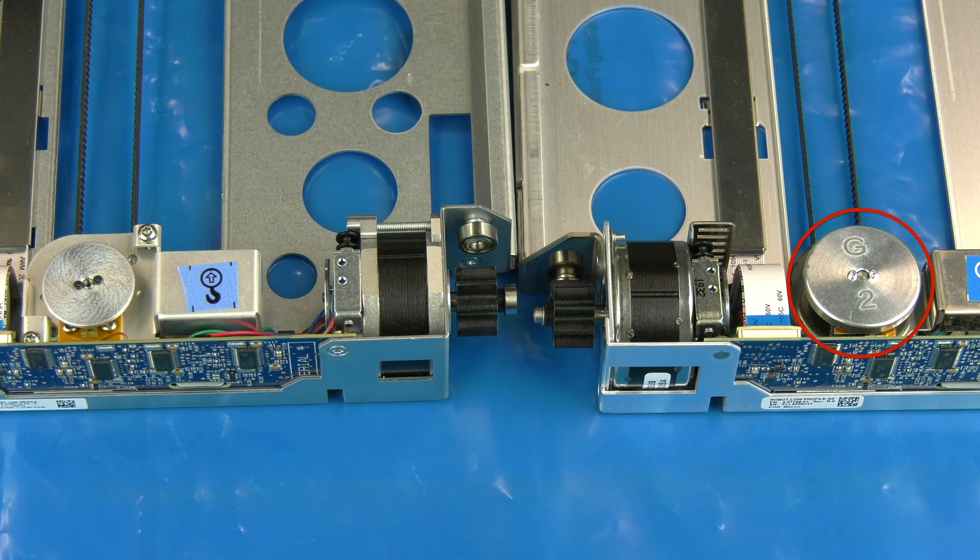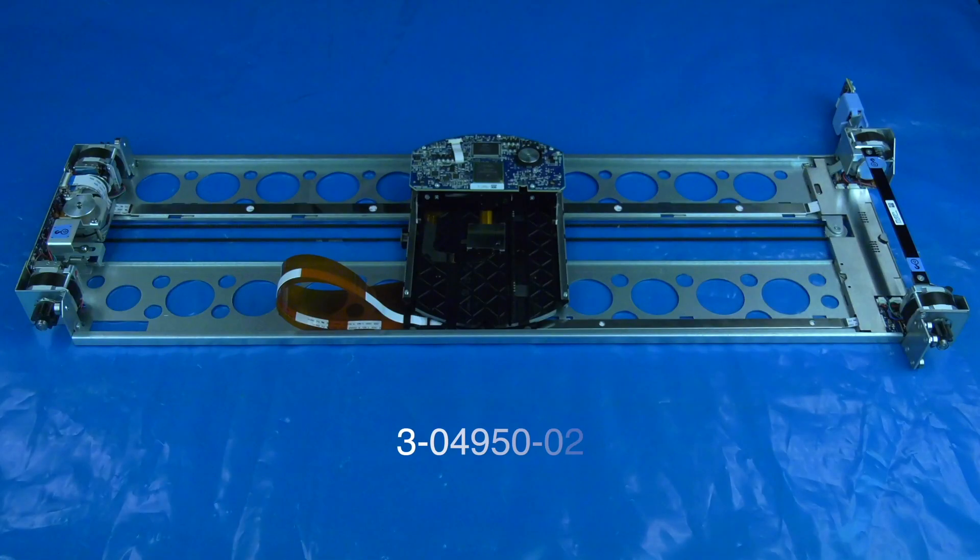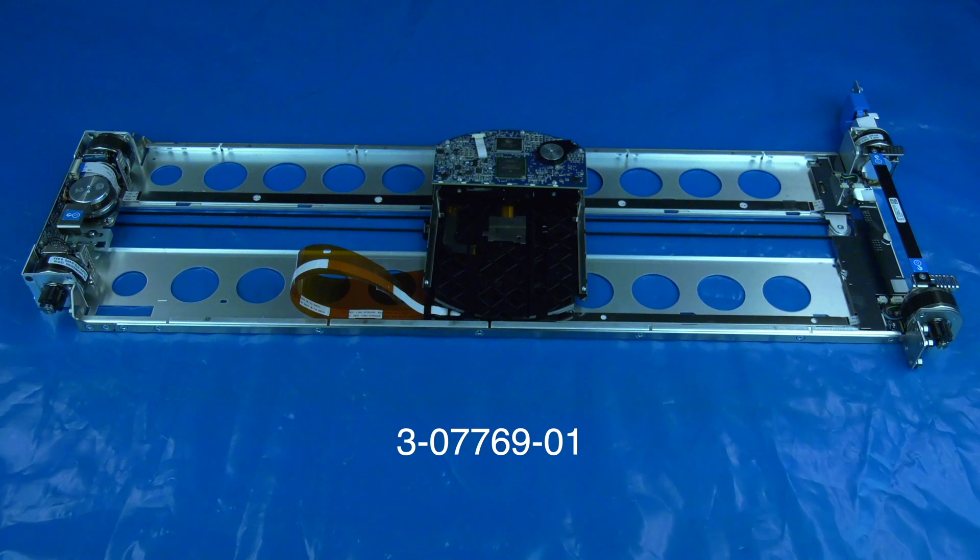Now you will need to ensure you have the appropriate replacement version of Robotics. There is a Generation 1 and a Generation 2. The Generation 2 will have a G2 embossed on the front motor. If you need to order a replacement Generation 1 robot for your I3 or I6 library from the Rocket Platform, please use part number 3-04950-02. If you need to order a replacement Generation 2 robot for your I3 or I6 library from the Rocket Platform, please use part number 3-07769-01.